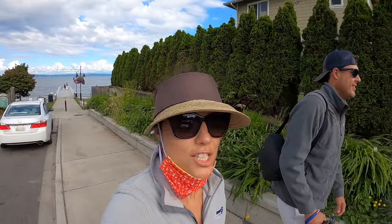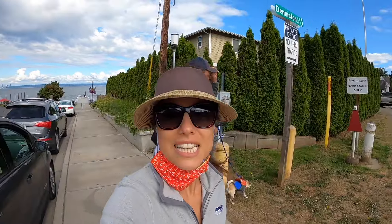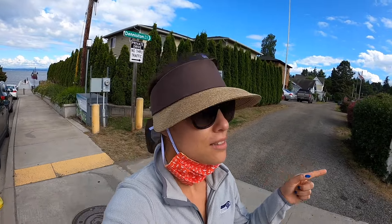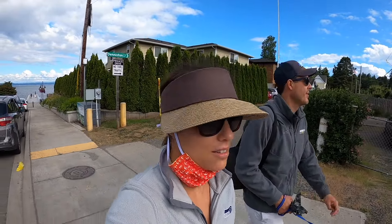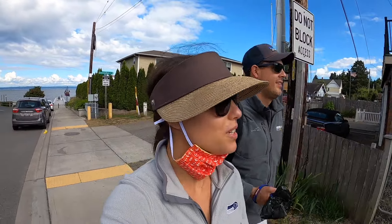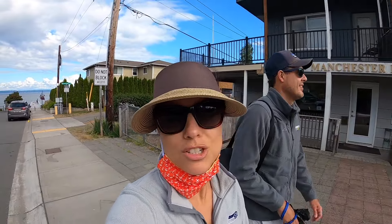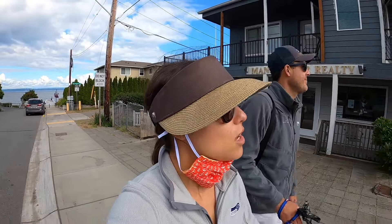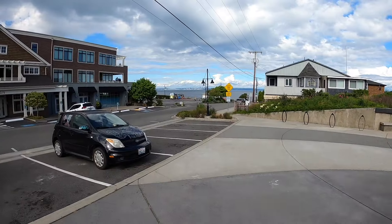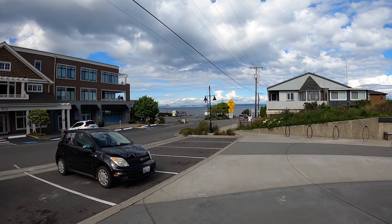We made it to Manchester by the Sea — the real one. It's nice. It's just one block up from the dinghy dock: the Manchester Grill, a Mexican restaurant, and a bar attached to the Manchester Grill. And also a nice little park for dogs. You've got great views of downtown Seattle right across Puget Sound, so this would be a great place to live. Unfortunately the ferry service from here is a little harder.